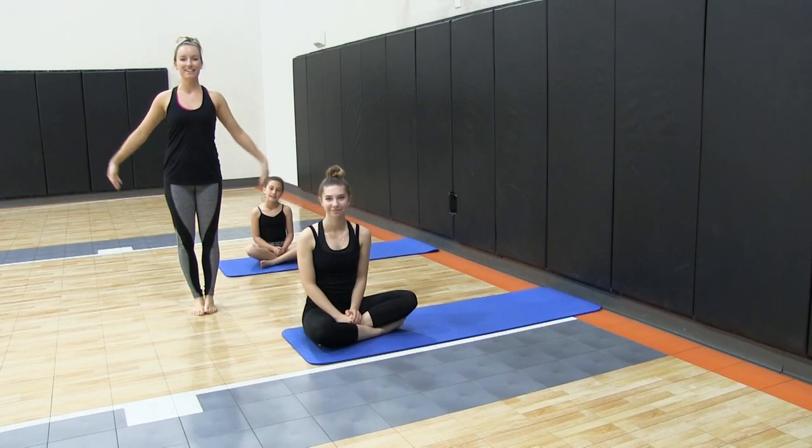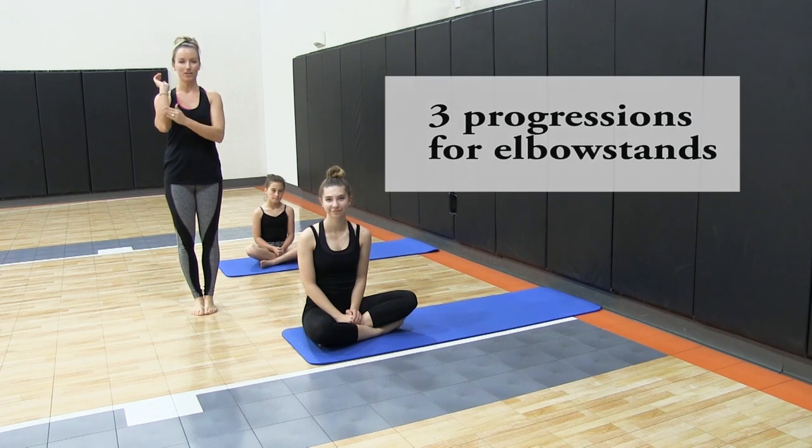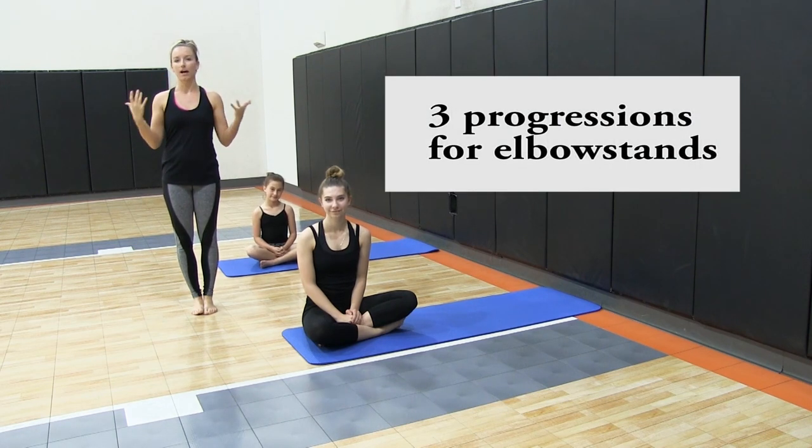Hi everyone! We are here today to teach you our three progressions for practicing and learning your forearm stand or elbow stand.